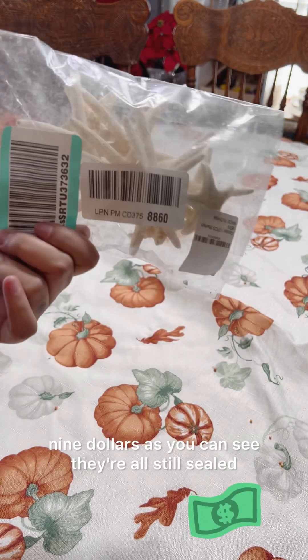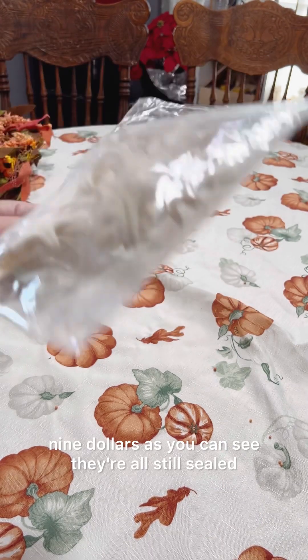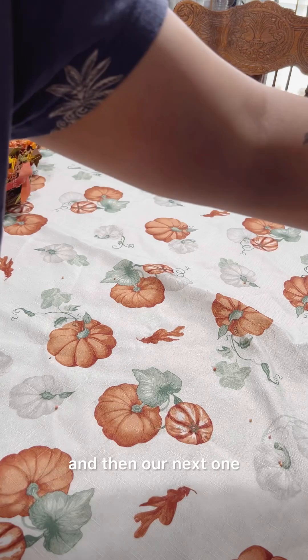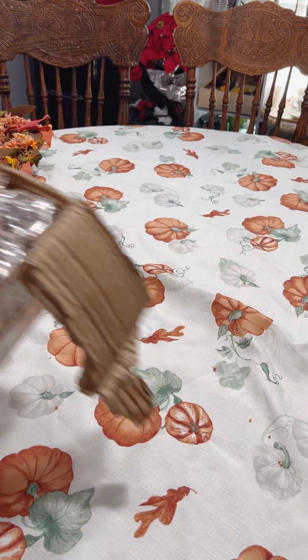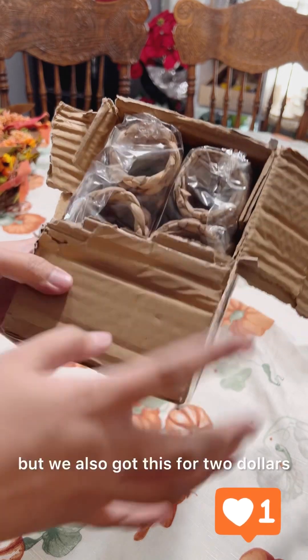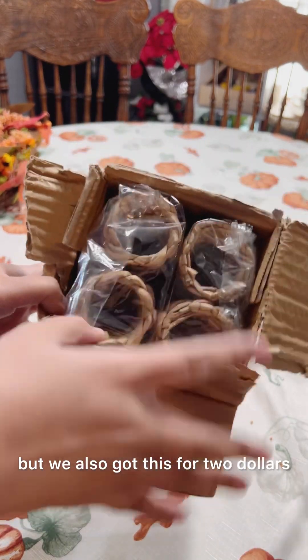Our next item is dried starfish, and this one retails on Amazon for $9. As you can see they're all still sealed. Then the next one — the box was just broken when we got this — we also got this for $2.